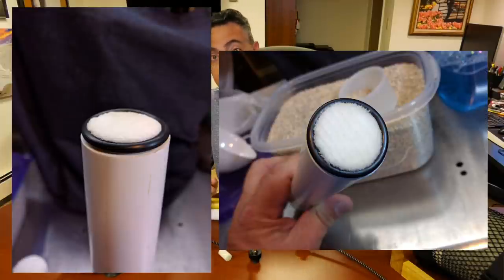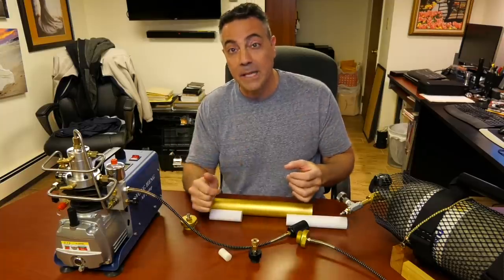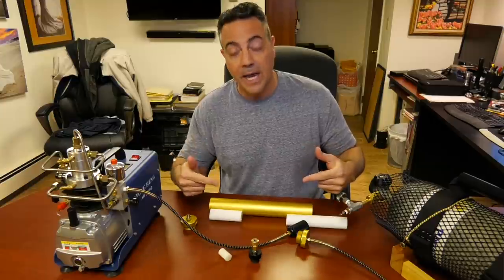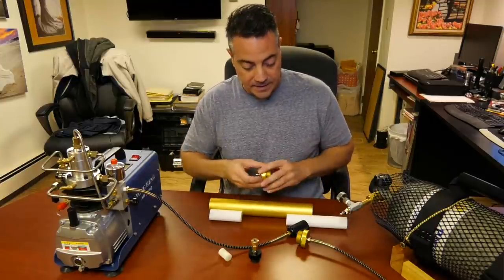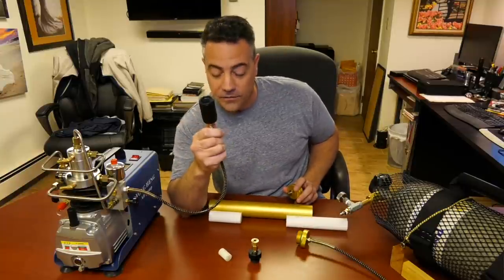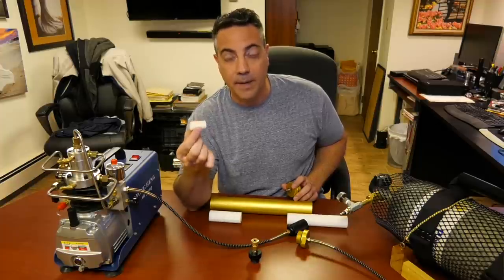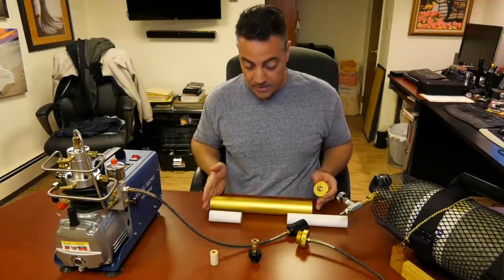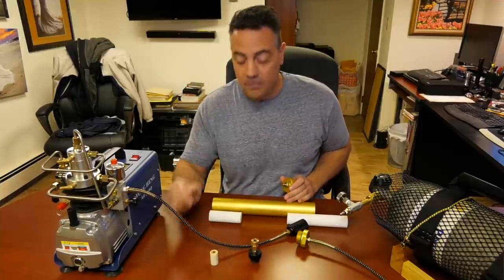I saw this hack on the GTA — Gateway to Airguns forum. I'll post a link so you guys can see the hack. A guy took a piece of PVC pipe, filled it with molecular sieve, and put some rubber gaskets on the ends. That's the second stage. You have the cotton on the first stage to catch grease and any dirt that might come through — cotton doesn't catch water. Then the second stage is the molecular sieve.